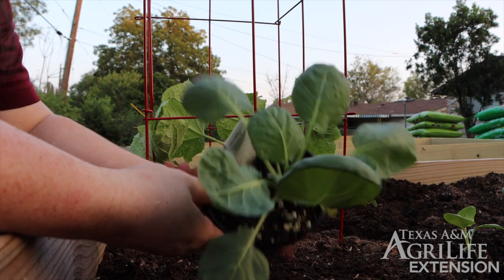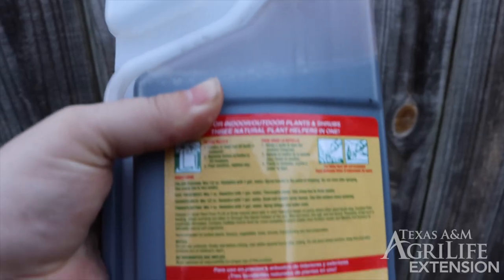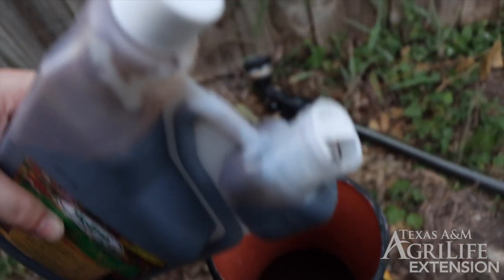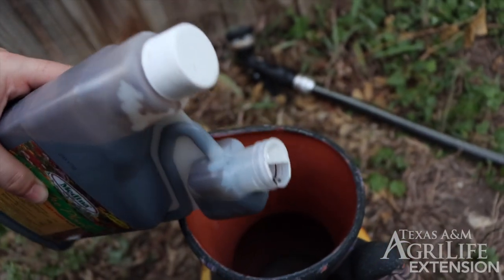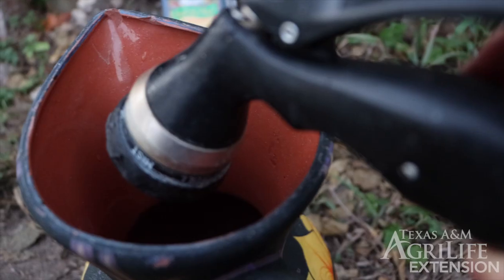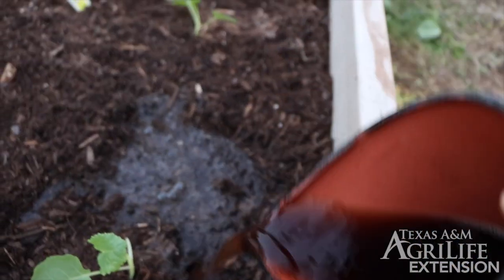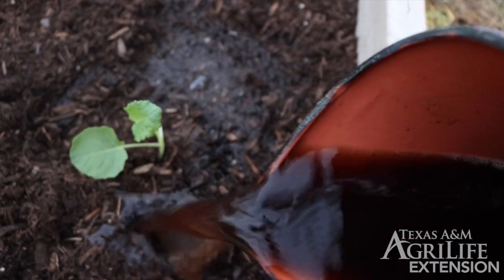It's Brussels sprout time. Don't forget to apply the liquid fertilizer. We want to follow the directions and dilute it with a gallon of water, then gently apply the mixture around the plants. We'll be doing this step once a week for the next three weeks.